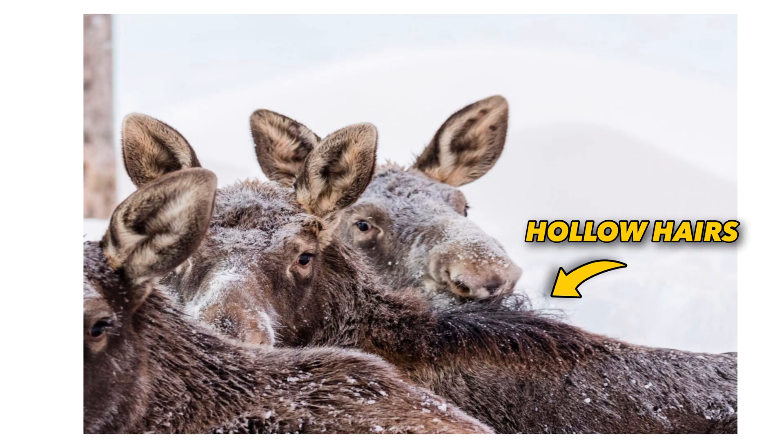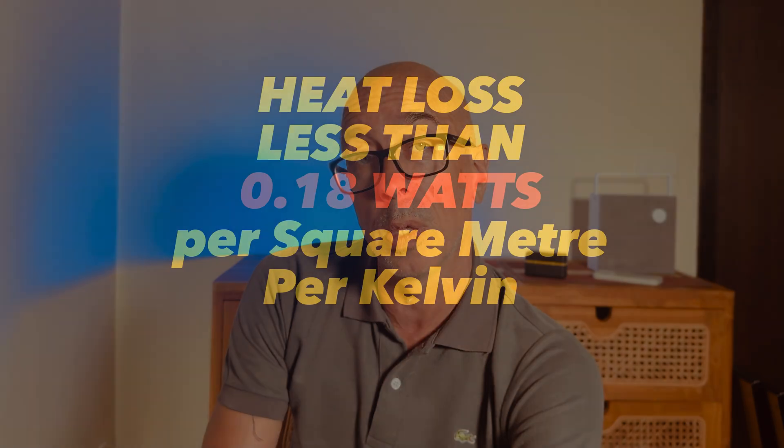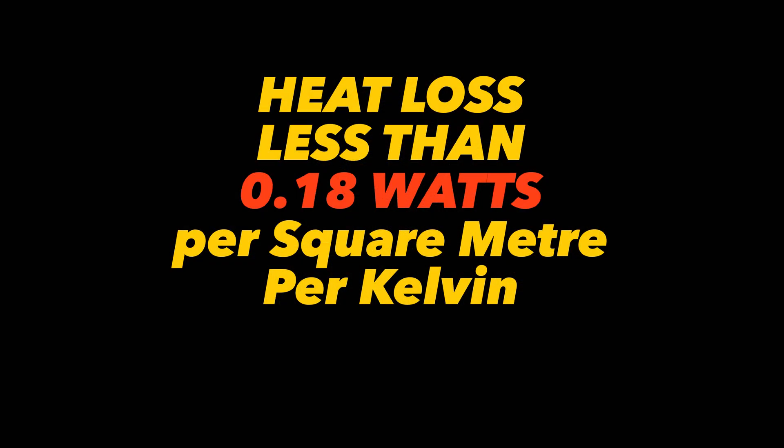Sealing your cavity is mentioned as a way to take advantage of air as an insulator, and I need to debunk this idea. While air does have insulating properties — like trapped air in a lambswool jumper or hollow moose hair — in the context of a sealed 50 millimetre cavity making a noticeable difference for comfort, it's a nonsense. The current UK building regulations expect u-values well below this for walls, and the contribution of any air as an insulator is a complete irrelevance in that context.